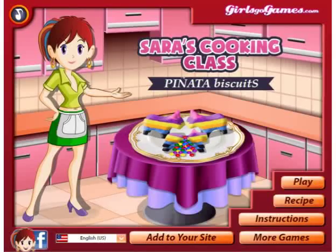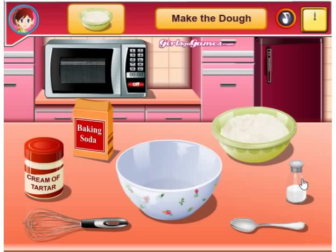Hey guys, it's Lugrax here with another Sarah's Cooking Class. So today we're going to be making piñata biscuits — or cookies actually, but it says biscuits in this. Maybe it's British, I don't know.